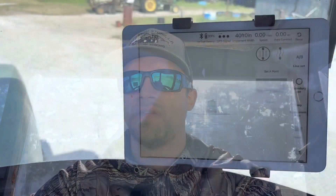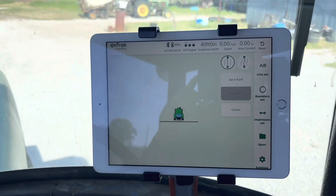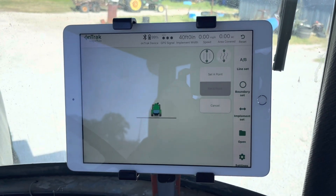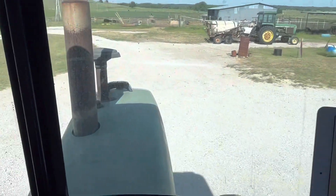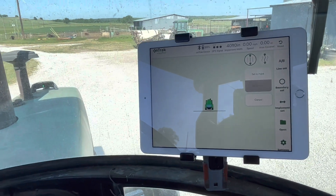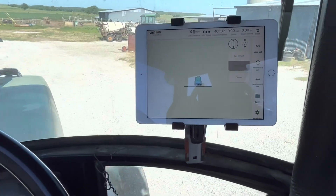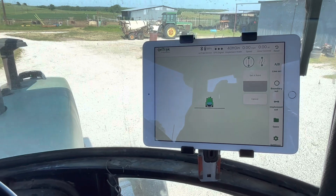Dylan Meadows here trying out the OnTrack by Agricision. It has an app you download from the app store where you can automatically Bluetooth sync it to the device. They're relatively new, from the United Kingdom, and not many have been brought over here to the United States. Going to do a little walkthrough on how it works here, just in the driveway.